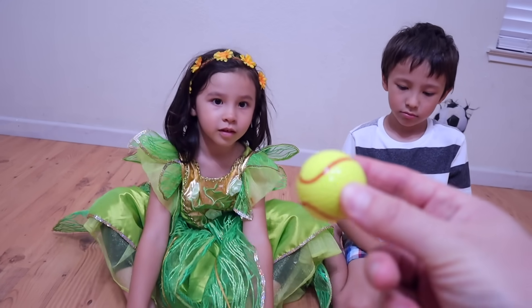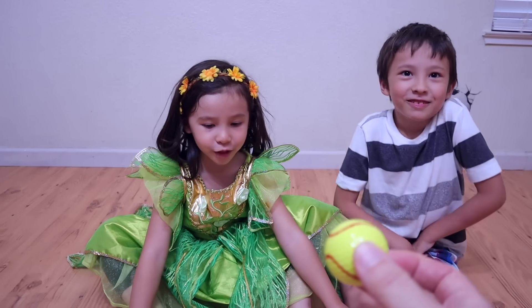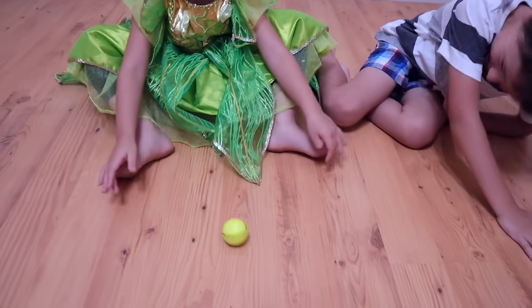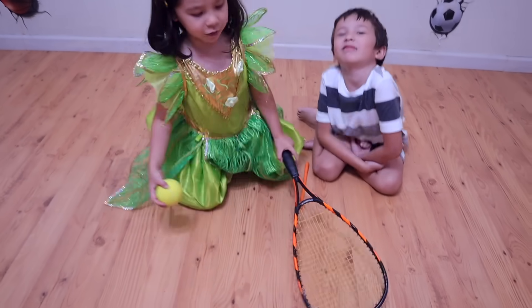Okay kids, what kind of ball is this? Tennis ball! It's a tennis ball. Throw it to me. Biffy, Biffy, Biffy, Boo! It turned into a real one. Let's go play.